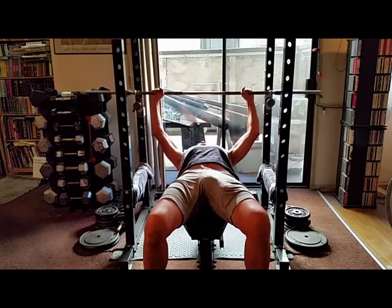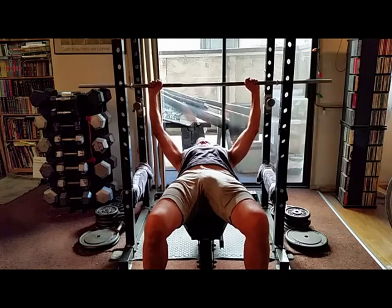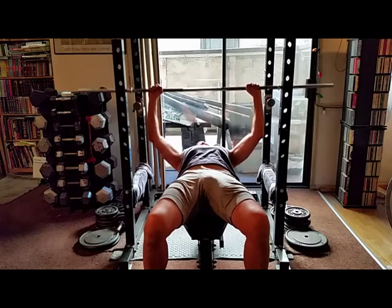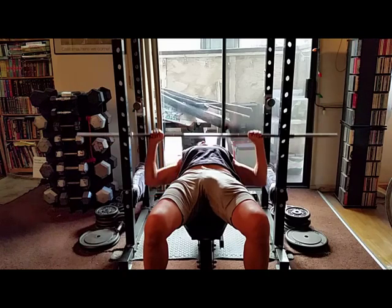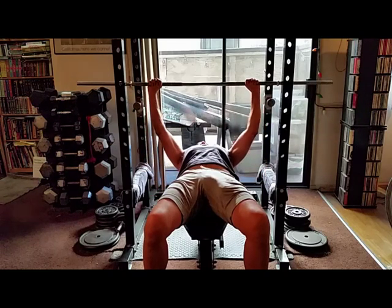Now let's do the incorrect grip — this is the one you'll see at the gym all the time. On the downstroke your arms make an M and your fists are over your biceps. This will give you a very petite-looking chest.